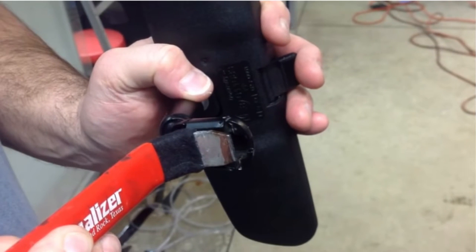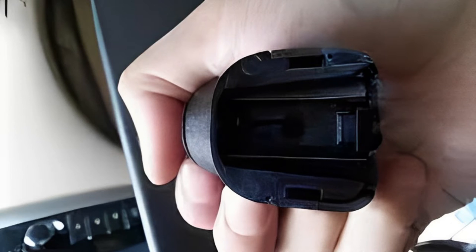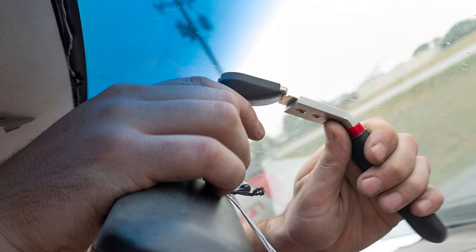How to Remove Rearview Mirror from Mount. There are two ways to remove your rearview mirror from its mounting bracket on the windshield, depending on how it was installed. Some manufacturers use adhesives to glue the mirror's base to the mounting bracket on the windshield, while others use screws to keep them in place. Let's look at both removal processes.